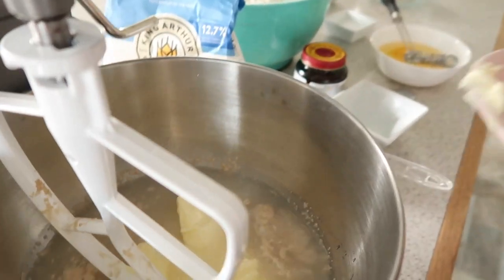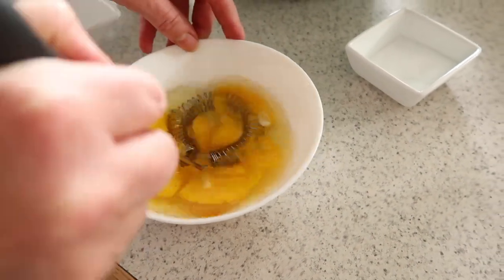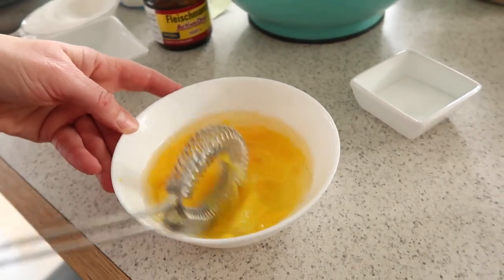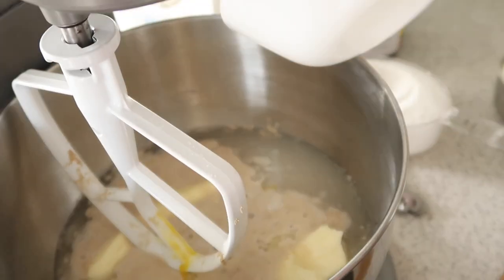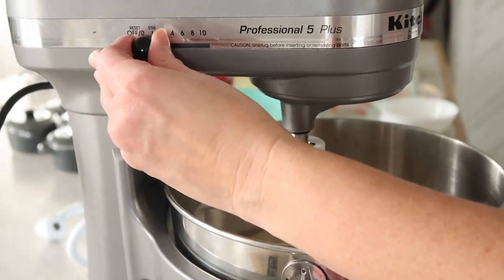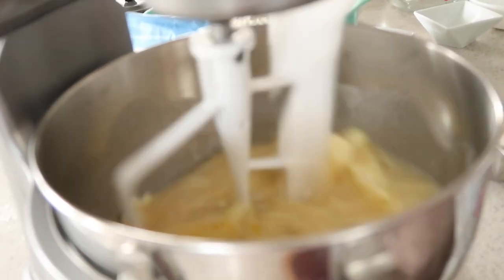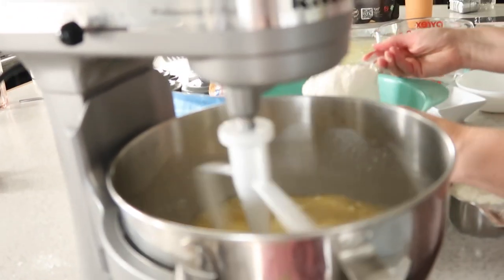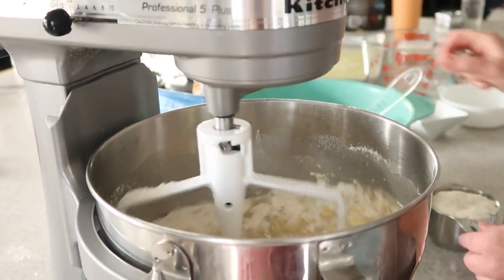After your yeast is activated, add in your cup of softened salted butter, then whisk up four room-temperature eggs and dump those in as well. Now you can do this by hand — my mom said the best approach is to start with a wooden spoon and then as the dough gets thicker, use your hands in the bowl. A mixer does make it go a little faster.